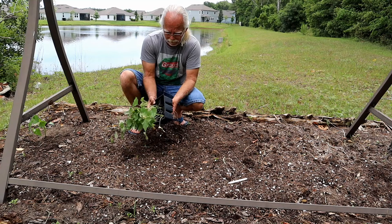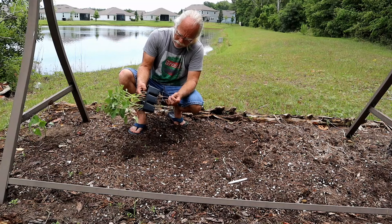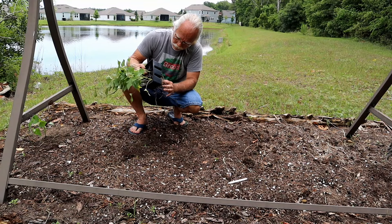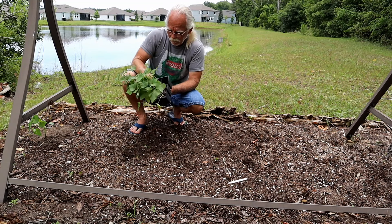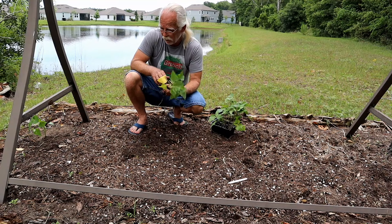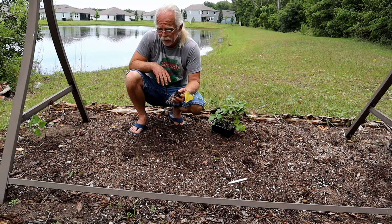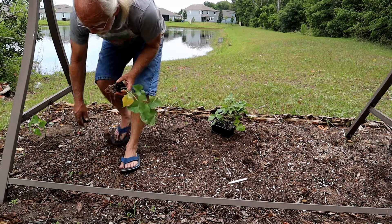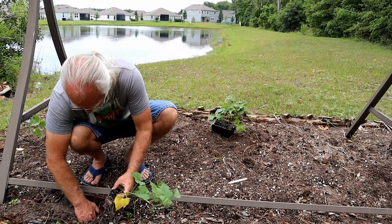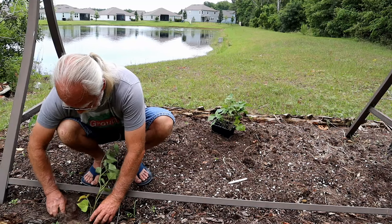Sweet potatoes are actually a native crop — or at least very well climatized — and they're incredible growers. They'll take harsh conditions, they don't mind humidity and heat, and in fact you only see them at this time of year because this is the time of year that they really love. So we're putting some of these right here in this very sandy soil.